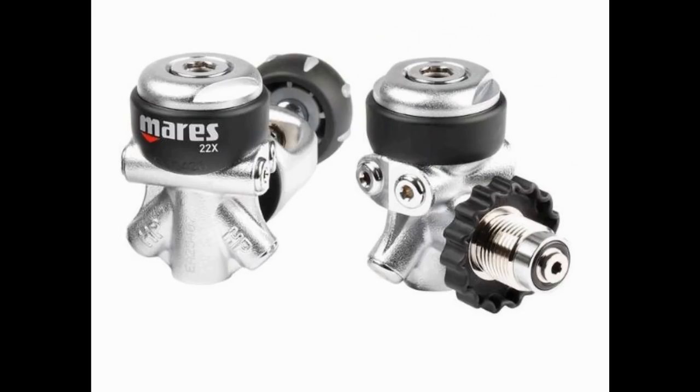The next reg we're going to look at is the Mares 22X first stage. Just like the 15X, it also comes with a high flow DFC port and pre-oriented ports for easier hose routing. You can get this first stage in both DIN and yoke versions, and it also has an ACT valve in the first stage. This is a balanced diaphragm system, so it's going to make it a very good breather.